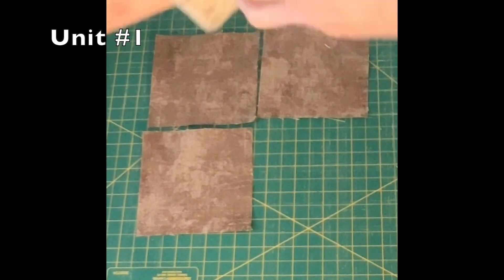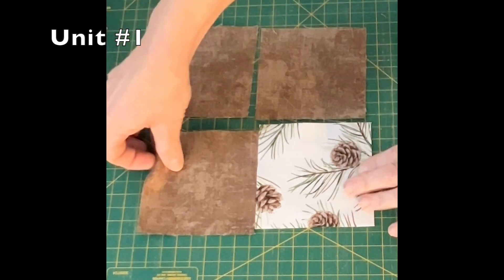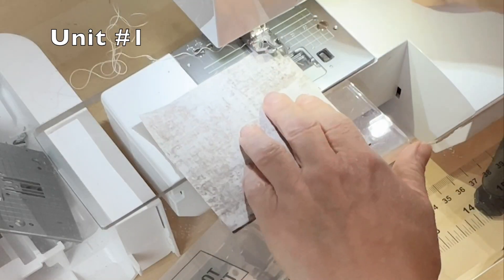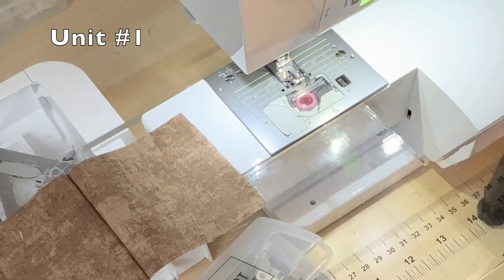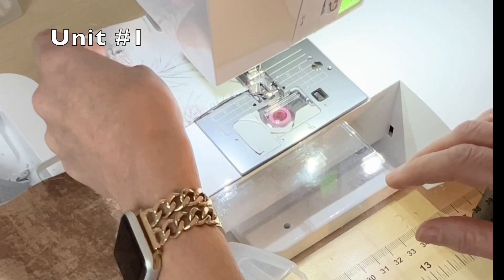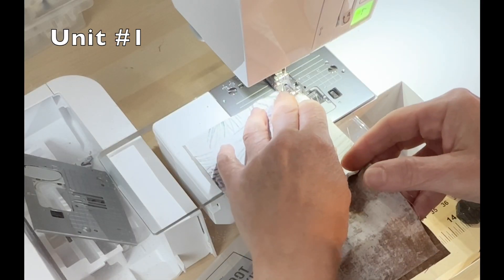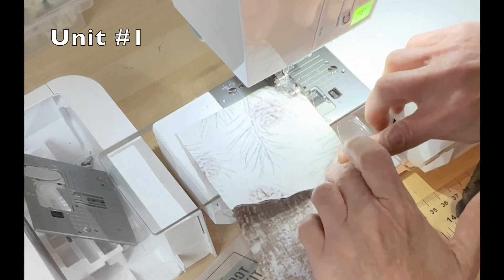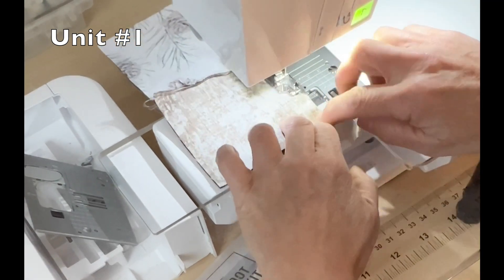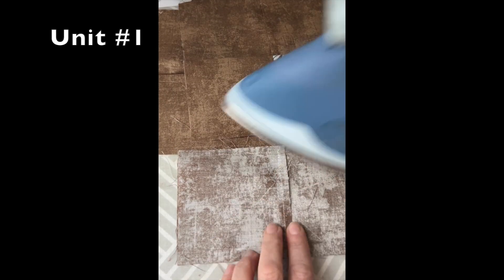For unit one, we are going to use four A squares and one B square. Sew the two top squares together utilizing a quarter-inch seam, then sew the bottom two squares together using a quarter-inch seam, and then sew the top to the bottom. You will make four unit one squares. Give them a good thorough pressing before moving on to the next step.